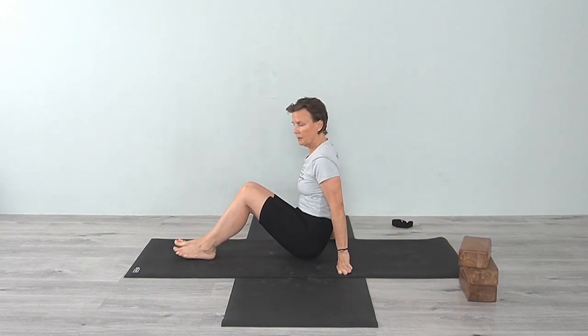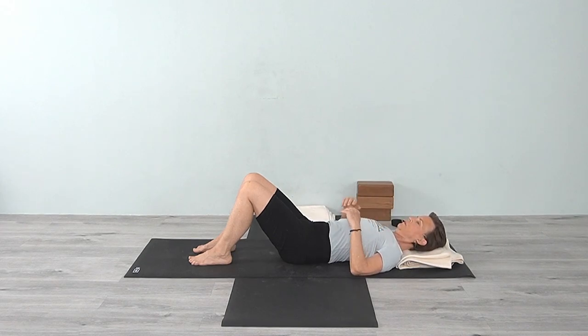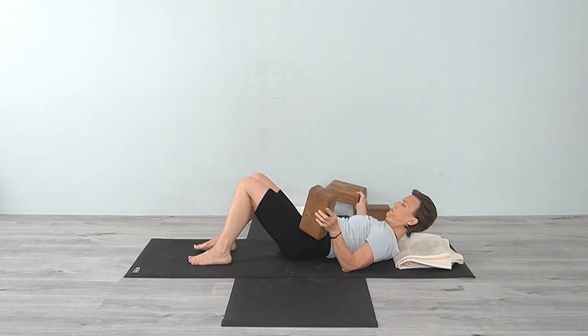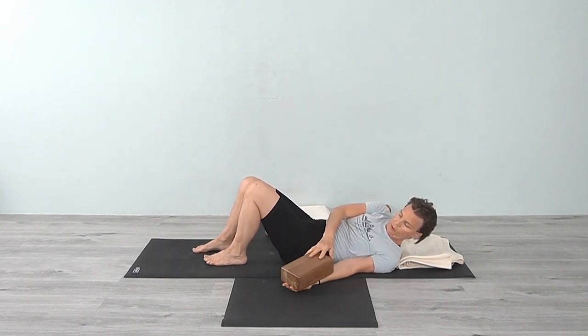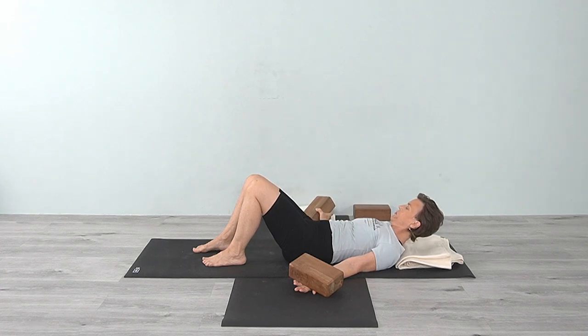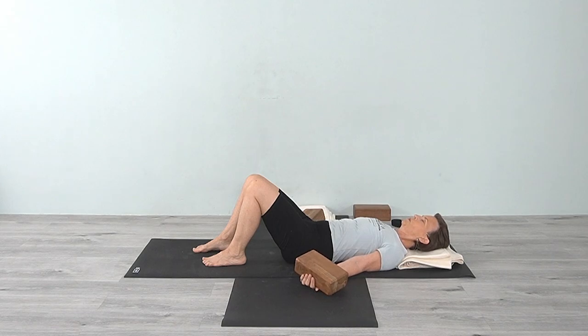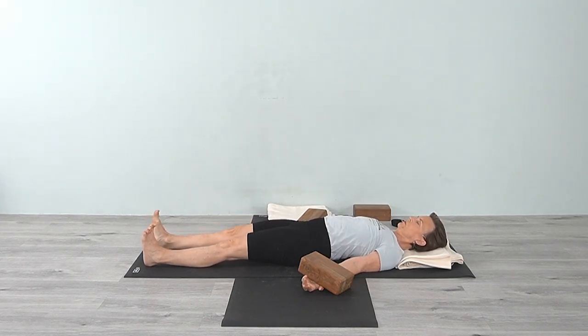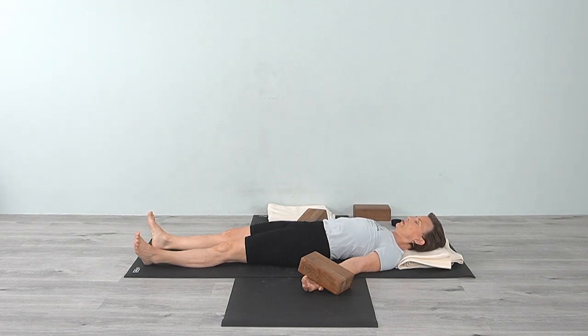Coming down to Shavasana. You're going to have two blocks and bring the block right onto your wrist — just relax the wrist. If you have someone there or if you can manage, bring the block onto the wrist at the hand and at the forearm. Extend your legs down, adjust your shoulders, let the legs roll out. From the inner arms, roll the shoulders out. Just let the hands and the wrists relax, allow the fingers to curl.